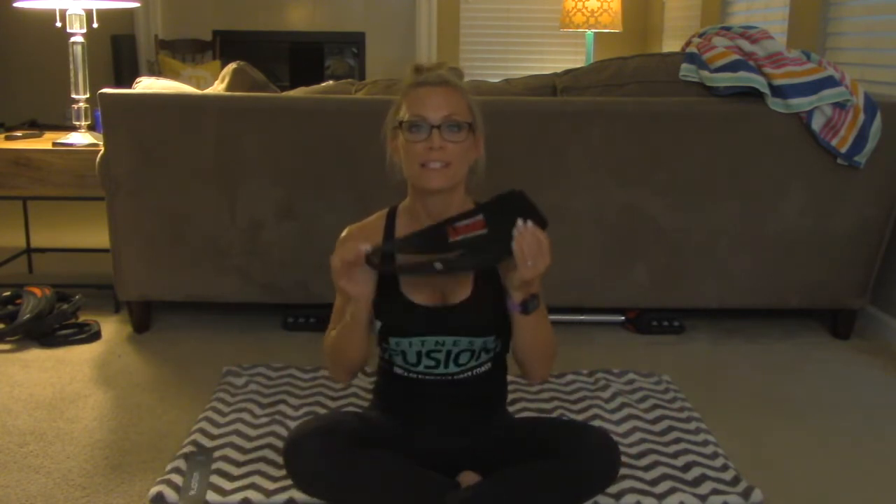Hi everybody, my name is Christy for the Williams YMCA. I am going to bring you a beginner glute workout right from the comfort of your own home. All that you're going to need is a soft floor and maybe a couple of resistance bands, but you don't need these for the workout.